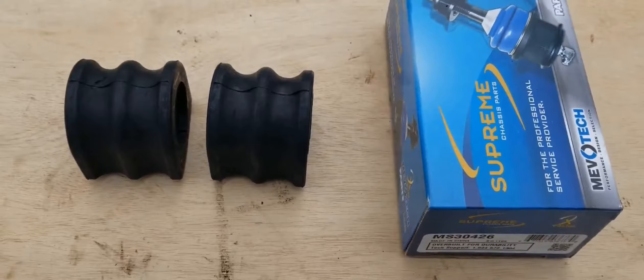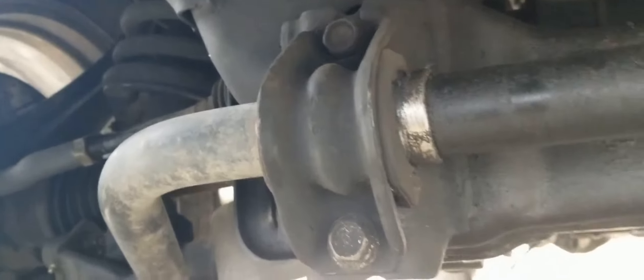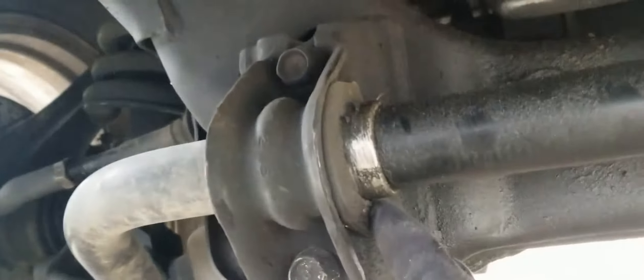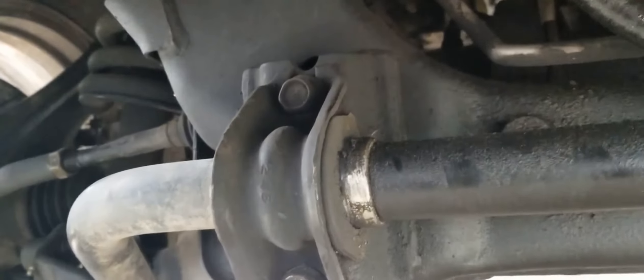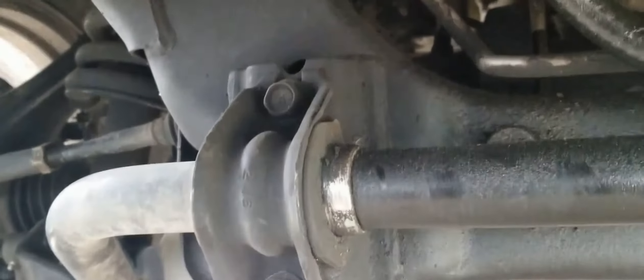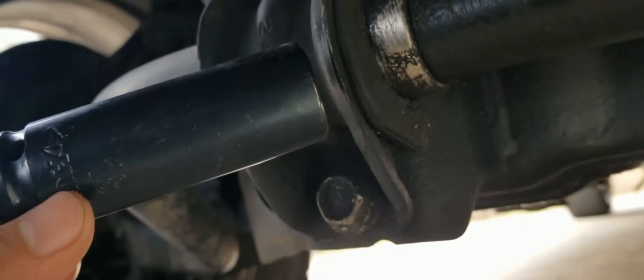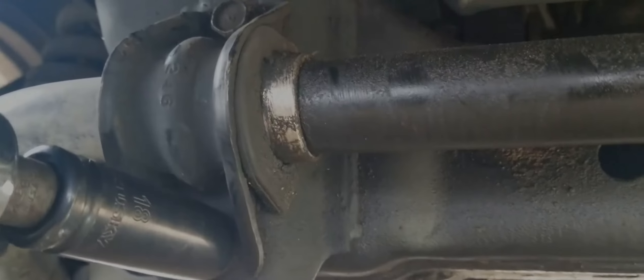This is an extremely simple job that should take no more than an hour to complete. To access the sway bar bushings, we'll need to remove this metal bracket. There are two bolts holding each bracket in place, and we're after the rubber bushing that sits behind the bracket.